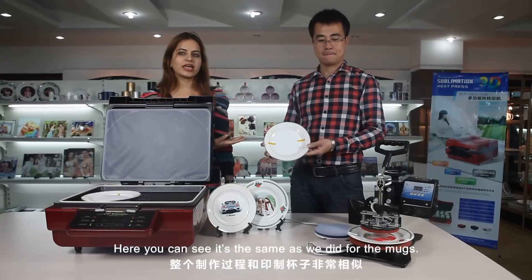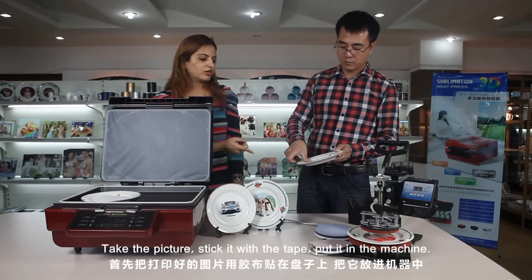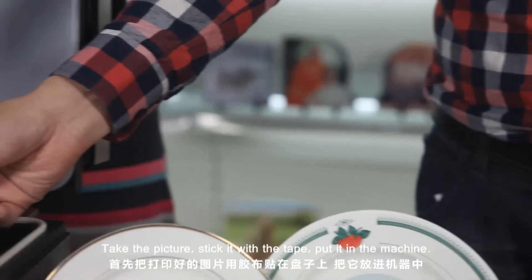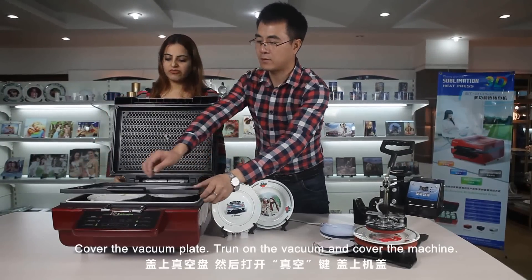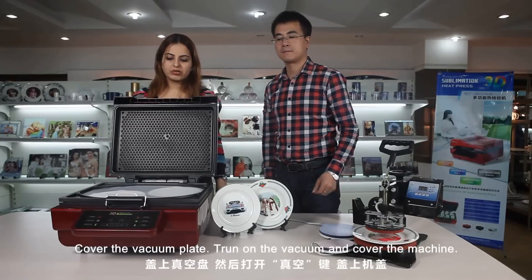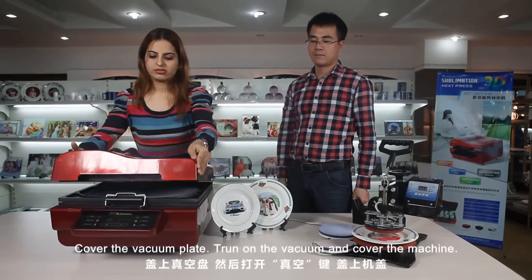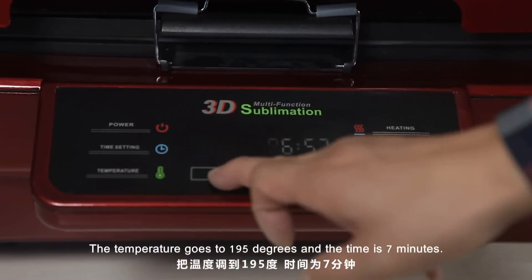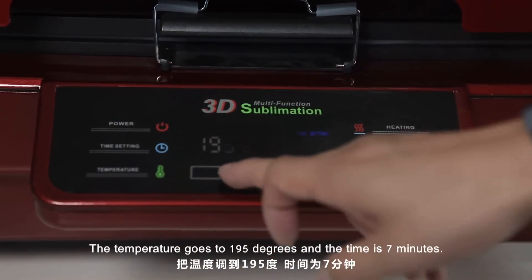Here you can see it's the same process as we did for the mugs. Take the picture, stick it with the tape, put it in the machine. You can have two plates at a time. Cover the vacuum plate, turn on the vacuum, and cover the machine. The temperature goes to 195 degrees and the time is 7 minutes.